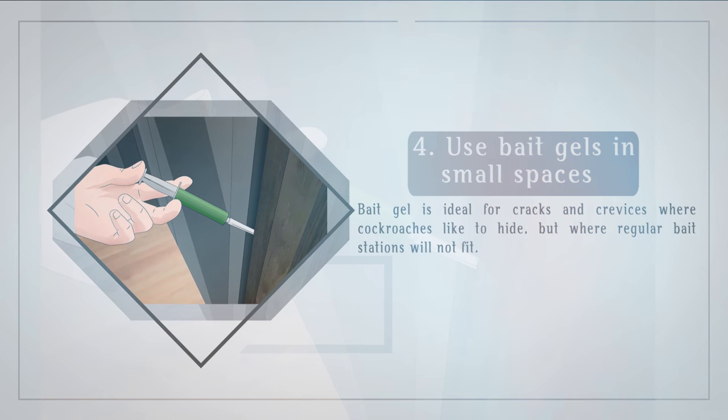Use bait gels in small spaces. Bait gel is ideal for cracks and crevices where cockroaches like to hide, but where regular bait stations will not fit.